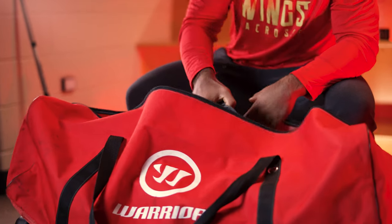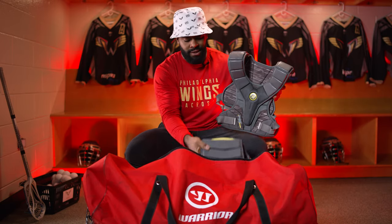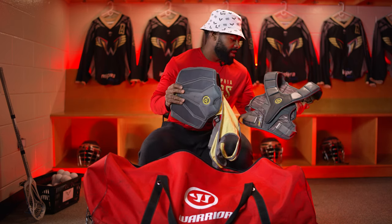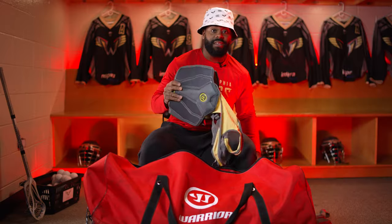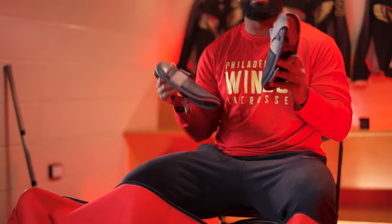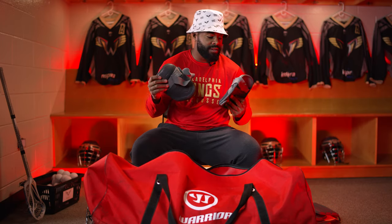Next, we'll go to shoulder pads. I got the Fat Boy line, as well as rib pads. These are really comfy, lots of protection — really important to protect your heart, ribs, and kidneys, especially in box. Fiber is also really important in box lacrosse. It's like an upper arm pad. Just strap these on. I love the gray fit; it kind of all goes together.